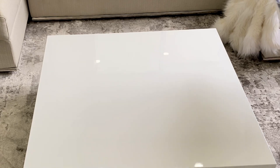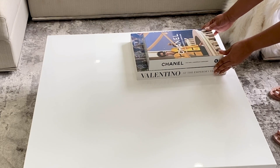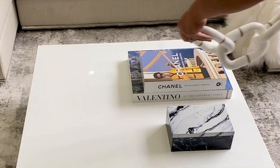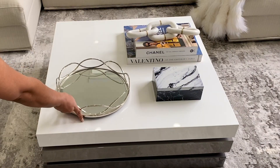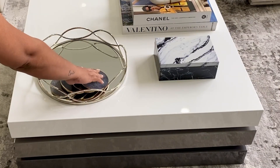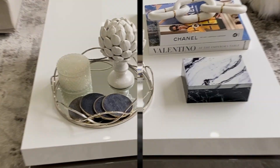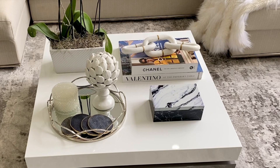To decorate the coffee table, I went with a clean, modern, and functional look. I put a little marble box in there to hide the remote controls, a little chain with a marble detail I got at TJ Maxx a while back, some coffee table books, and a little tray with a candle, some coasters, and a small figurine. I also added this orchid plant that my mom got for her birthday and left at my house — it gives a really nice pop of color for spring, though it's temporary since she'll probably come get it back.